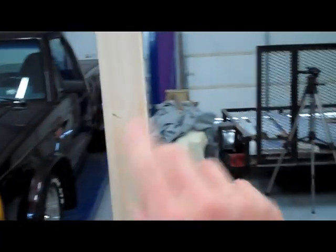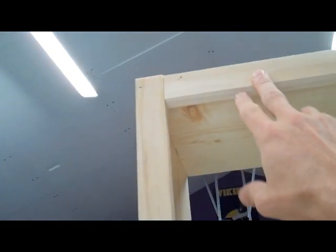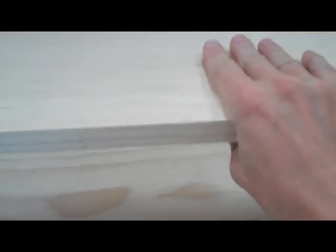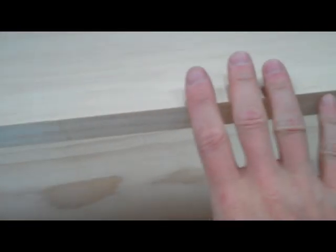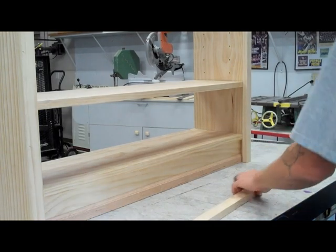Now what I'm going to do is rip these for the fronts of the shelves as well — like these vertical and this transverse piece. This will keep the shelves from drooping. These are one-bys, so they probably might not droop, but it's a good finished look and it will assure that it's not going to happen. I cut these transverse pieces for the fascia.